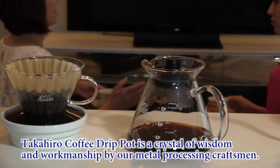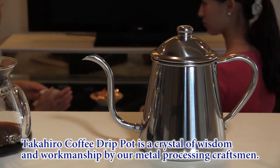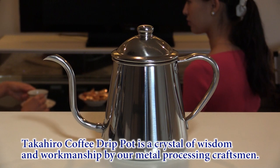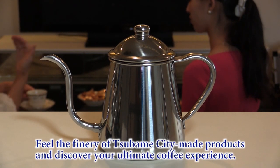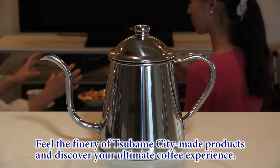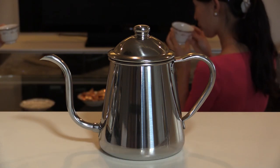Takahira coffee drip pot is a crystal of wisdom and workmanship by our metal processing craftsmen. Feel the fineness of Tsubame city metal products and discover your ultimate coffee experience.